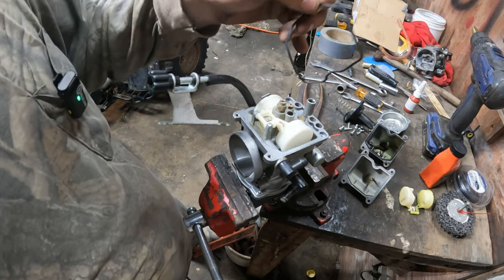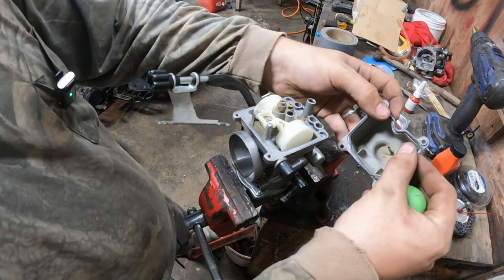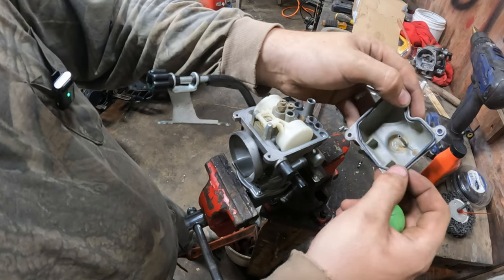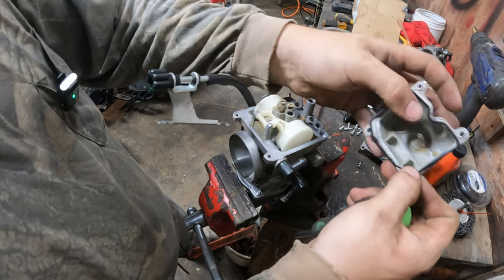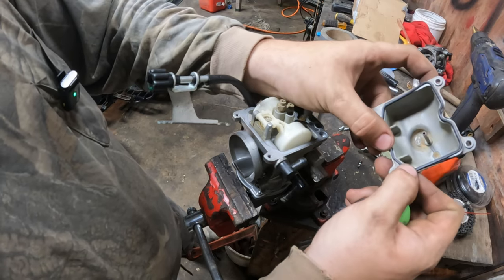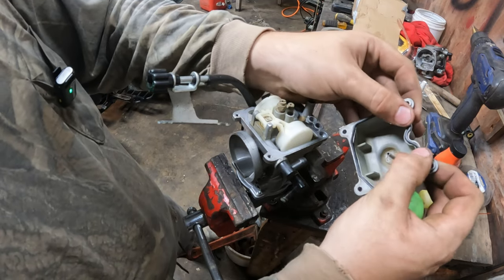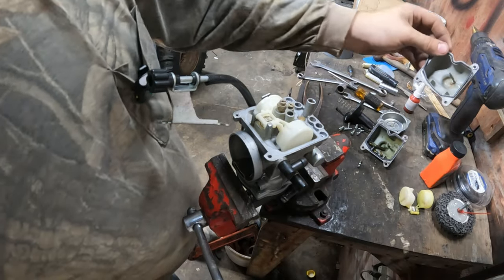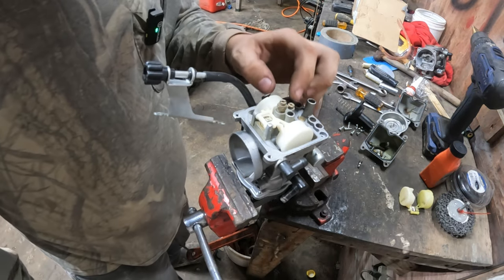Here's the seal — this one stayed on the bottom, put it back in there, it's not broken or anything. Now if you get OEM carburetors this stuff is a lot better quality, but this one is already deformed so it doesn't want to go back in there — that's why I don't pull them out. We might use the other bowl because that seal is jacked up. We'll check our float here.